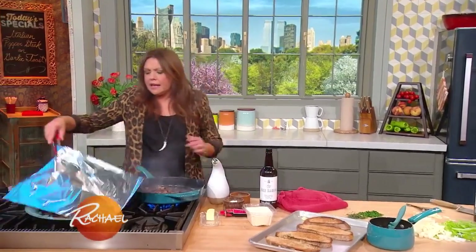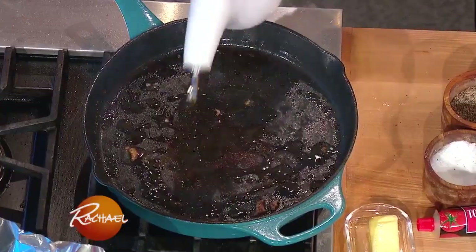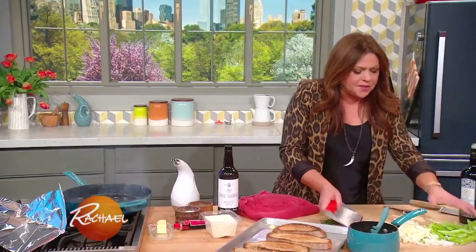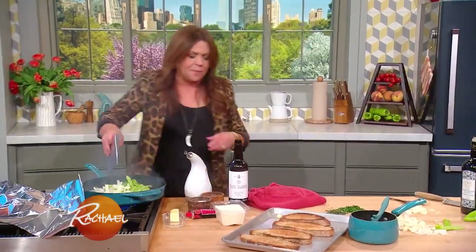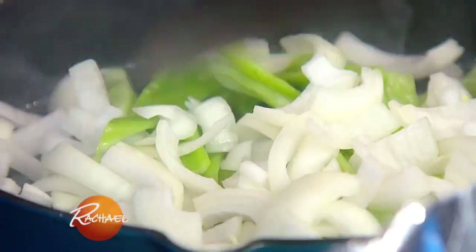We're cooking our thinly sliced steak, and now we're going to add to the pan mild peppers, onions, and lots of garlic. Then we'll finish our pepper steak with sherry, or you can use red vermouth or wine.